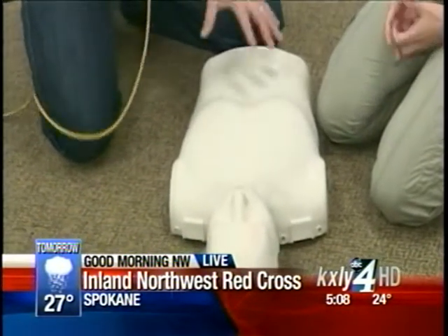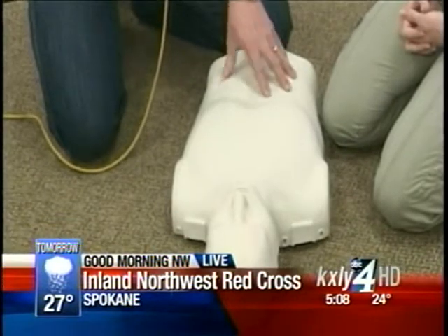Once you determine if they're unconscious or not responsive, that's when you dial 911. You can also put them on speakerphone. You can multitask during that point because maybe you don't have somebody standing around. Just put the EMTs on speakerphone and you can continue doing your work.